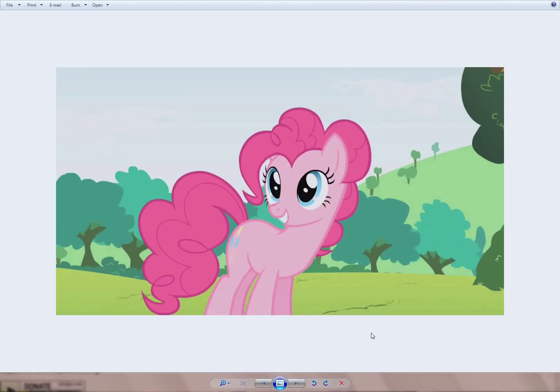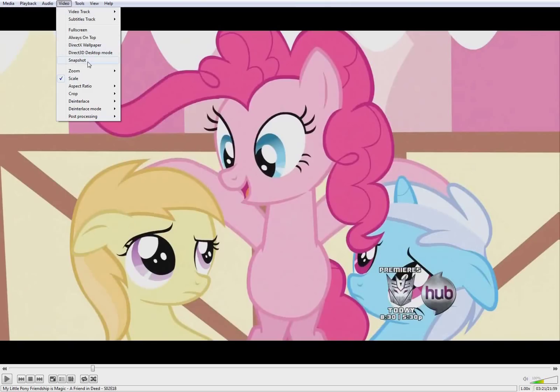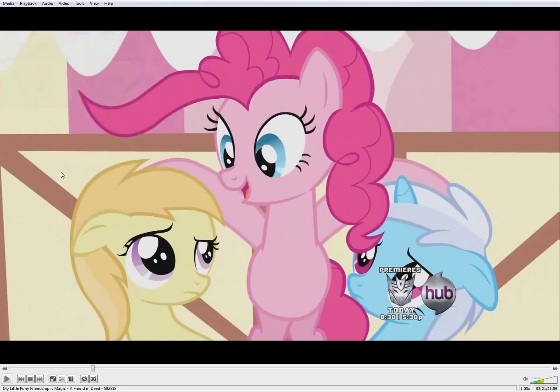The first question is: what do you need to actually vector ponies? Well, you're going to need an image of some kind — like a screenshot, a sketch you've scanned into your computer, or an image from the internet that you want to vectorize. If you plan on doing an image from the show, you'll get a copy of the show and load it into a program like VLC, where you can take a snapshot using the video snapshot function. By default it'll save a screenshot into the documents folder where you can retrieve it and use it later with our vectoring program.